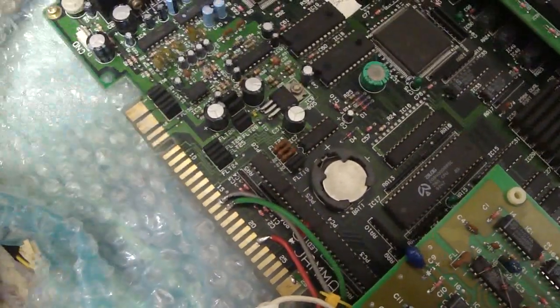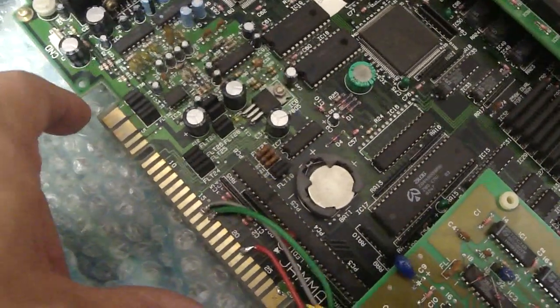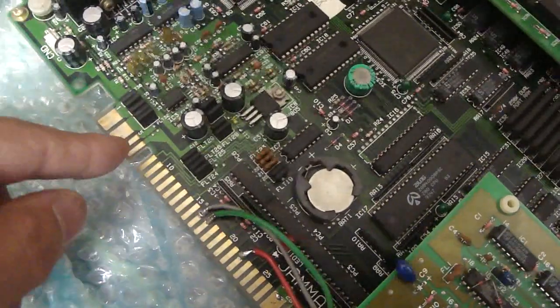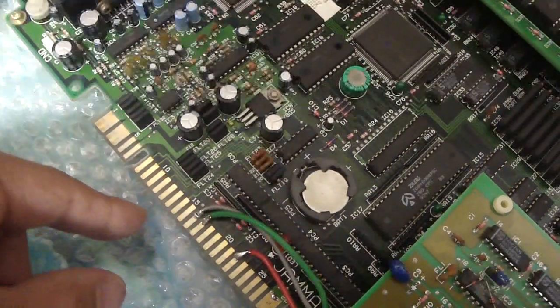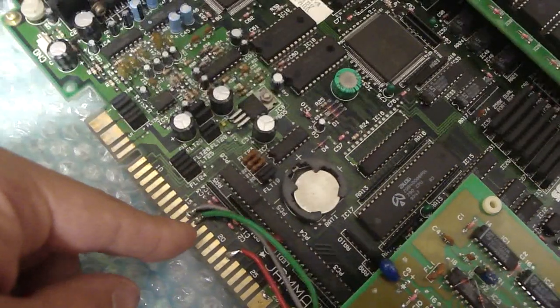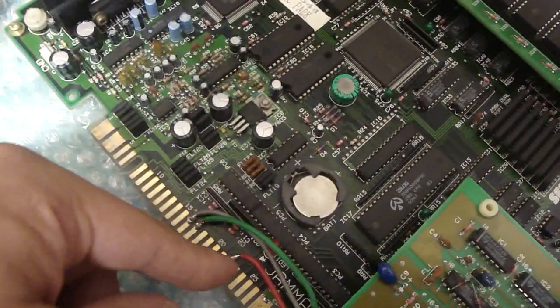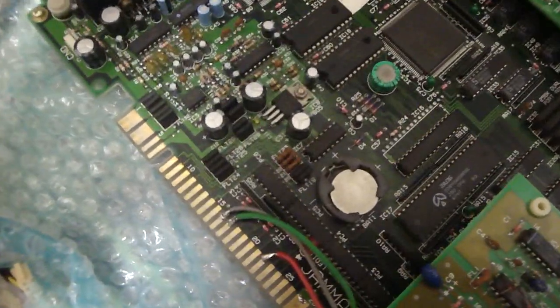If you have everything connected at one time, you can probably cause more trouble for yourself than what's needed. What I mean by that is the board itself only needs the negatives on both ends, the plus 5, the plus 12, you need red, green, blue, sync, you need the coin in, you need player 1 start, player 2 start, player 1 button 1, and player 2 button 1 — and that's it.